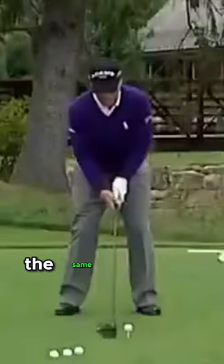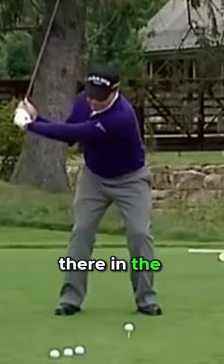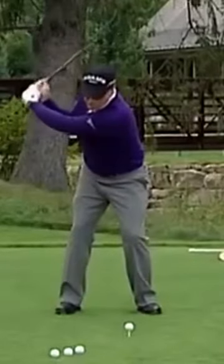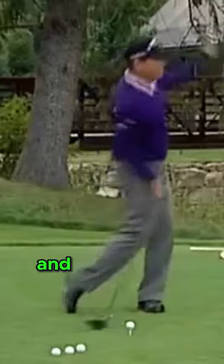I start down the same speed as I go back, there's the separation, and then I just hit it as hard as I can with my right hand — it squares up like this and forward like that.